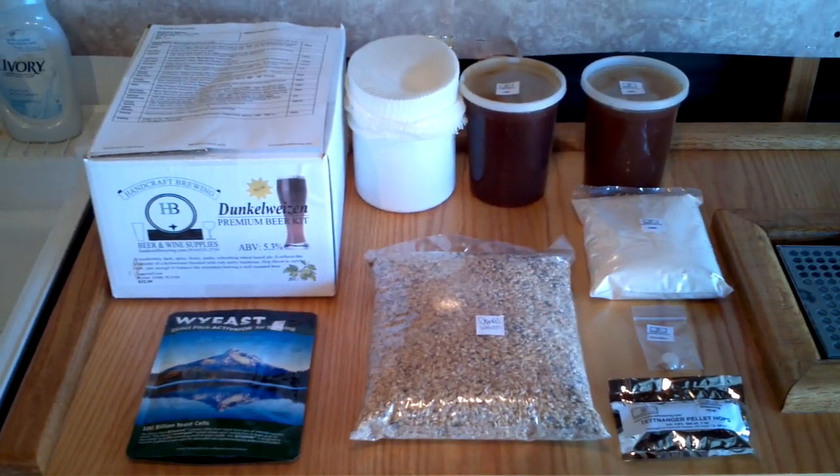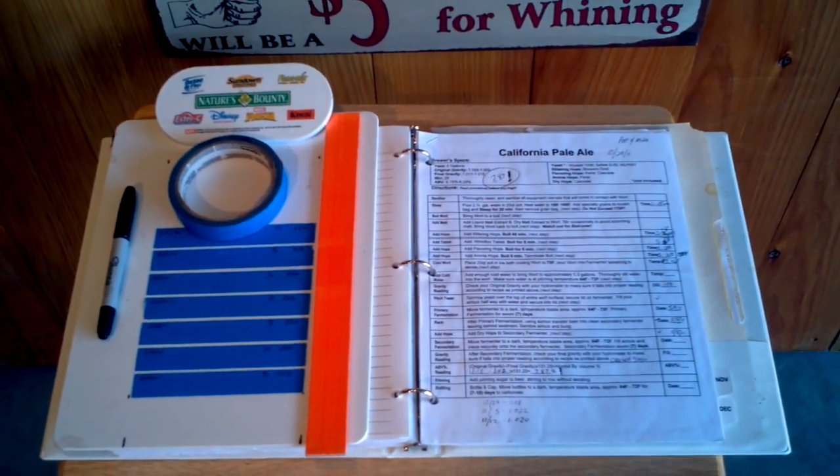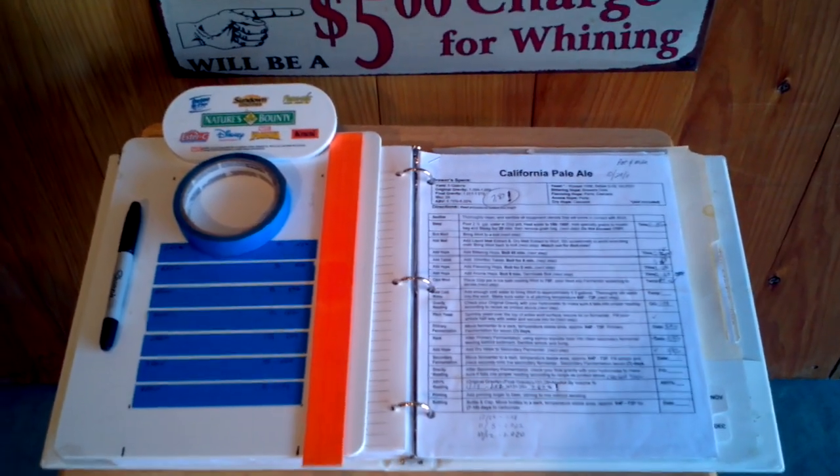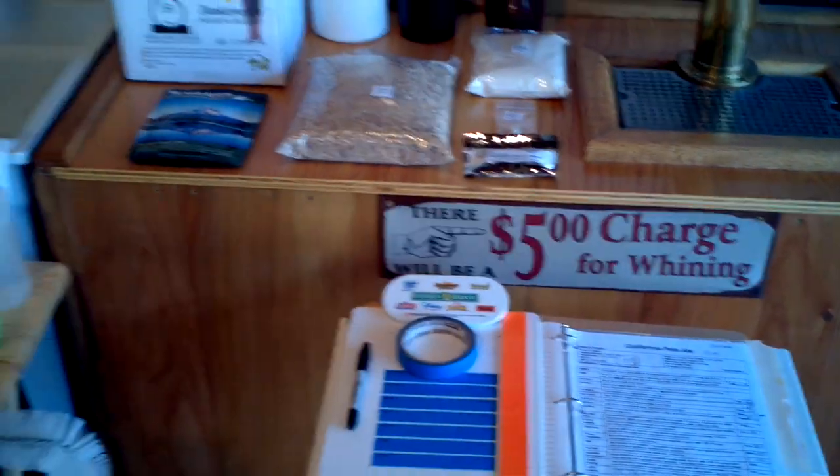Knowing what ingredients to use and keeping records and track of all of the beers that you've made is very important, so that you can tweak your recipes based on how you liked the taste — or didn't.